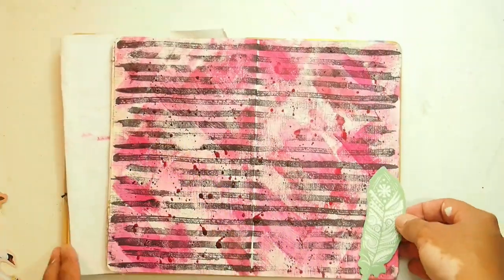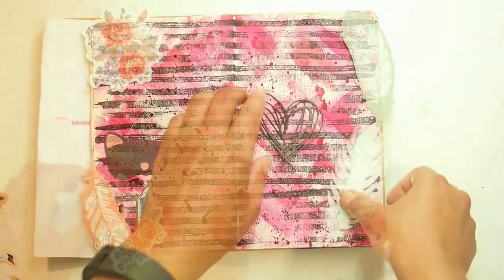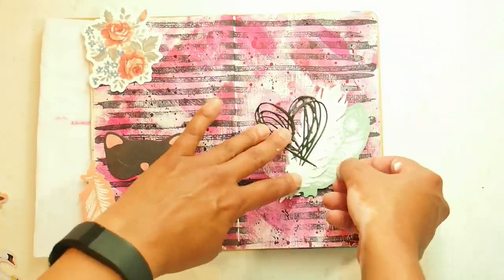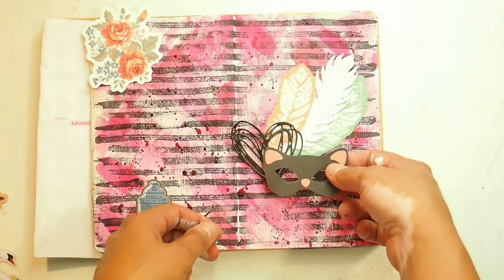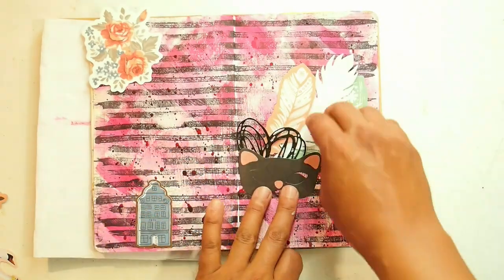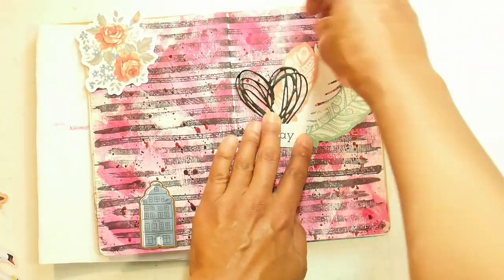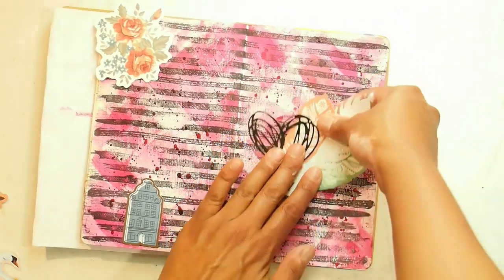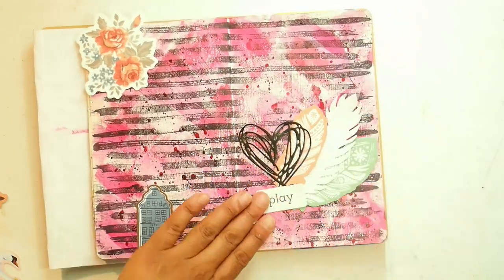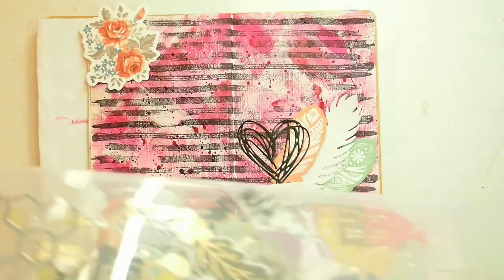So I said to myself: what am I trying to do here? I am trying to do a summer page. What do I love about summer? I love feathers. When I go for my walks I pick up feathers — we have corellas, galahs, ravens, willy wagtails, all kinds of birds in my area and I love picking up their feathers. So I picked out all the feathers in my die cuts and did this formation and I thought it was gorgeous.